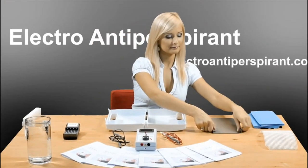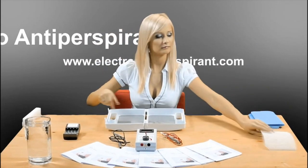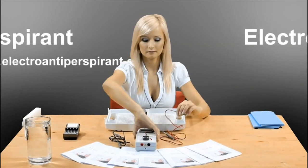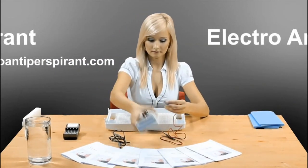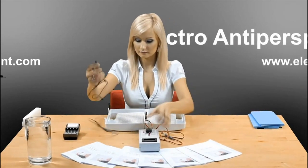It is very easy to get the device to work — everybody can do it after having read the instructions for use. The device can be used by patients of all ages. Electro Antiperspirant cannot be used by people having metal orthopedic implants, pacemakers, or pregnant women. Read the instructions for use carefully.